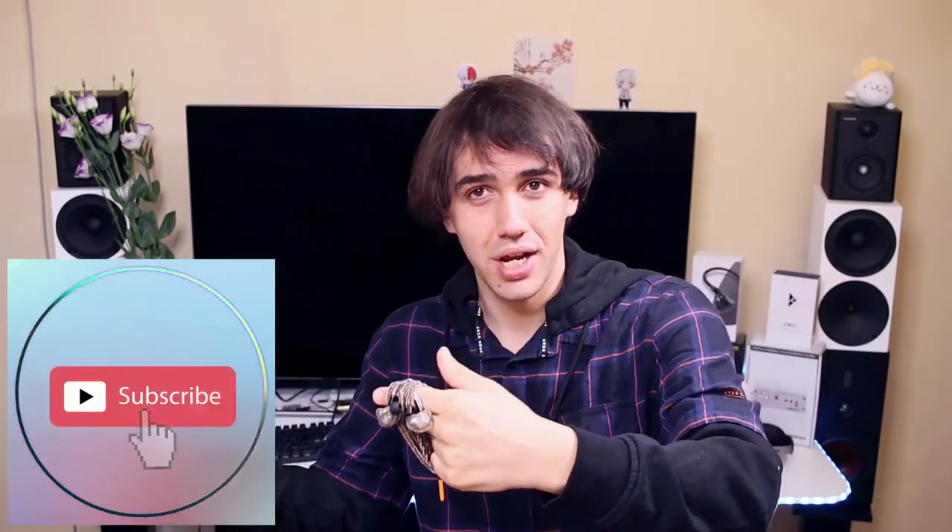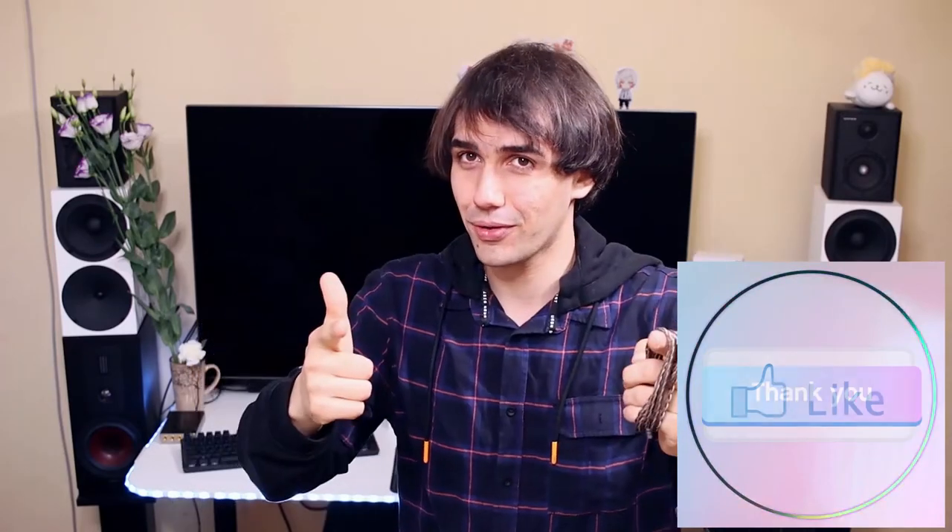I hope this video has been enjoyable to watch. I hope you had a great time — thank you for watching. I hope you'll consider subscribing to my YouTube channel and liking this video if you enjoyed it. We'll see each other really soon.